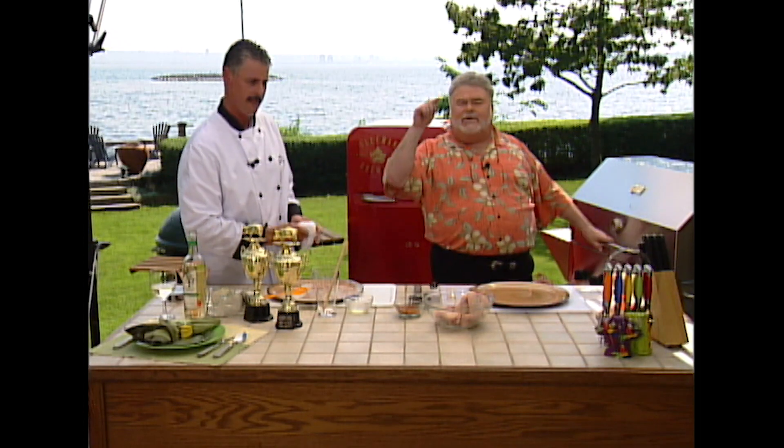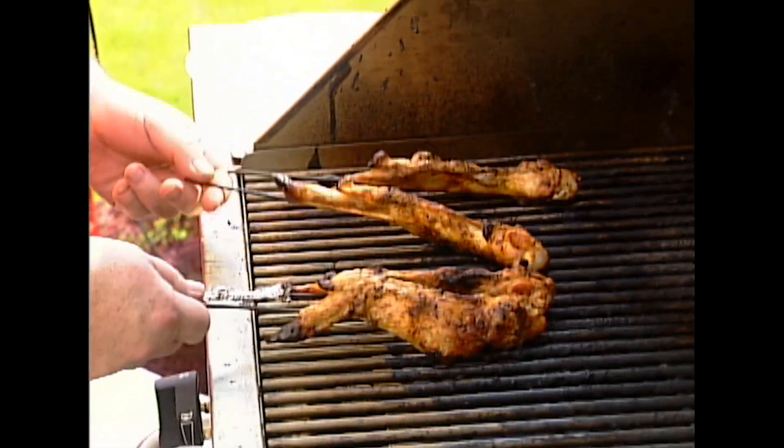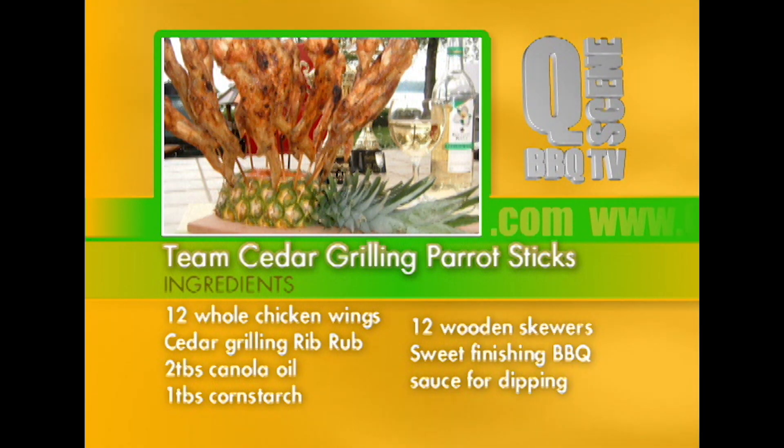Well, while that's getting hot and cooking, we'll be right back. Steve, I gotta check these parrots. Look at them. They look great. Don't they look fabulous? Most of them. We'll be right back.